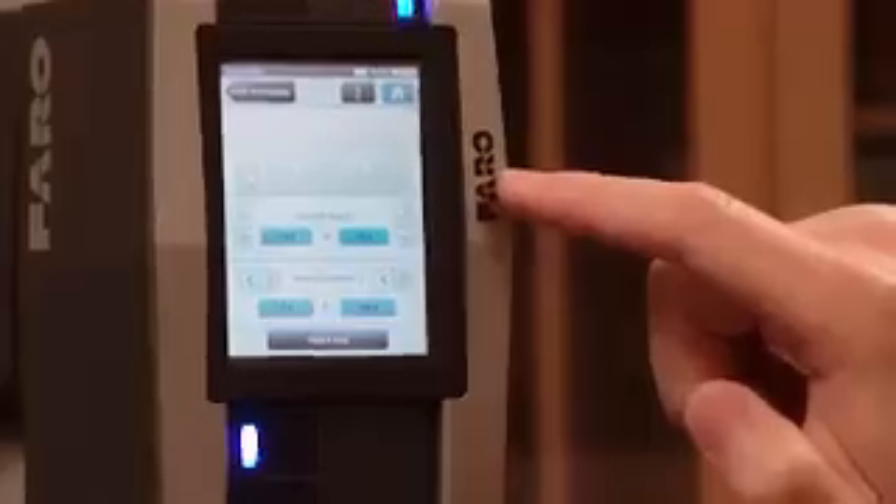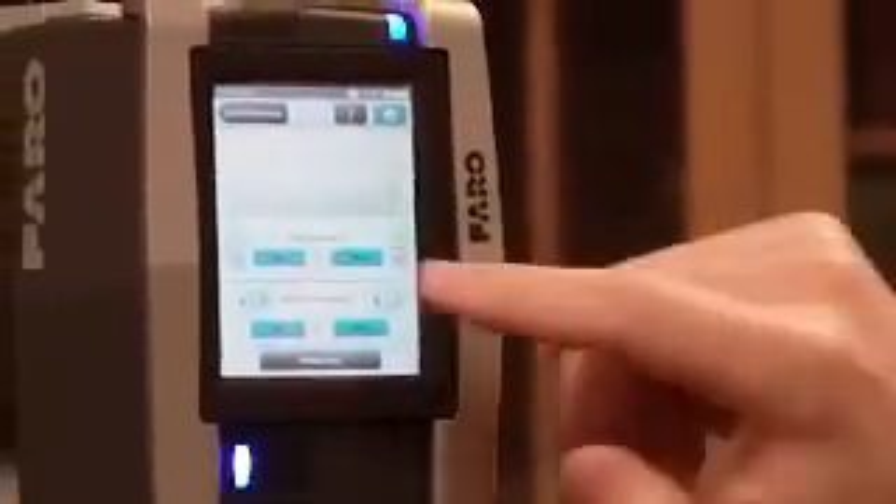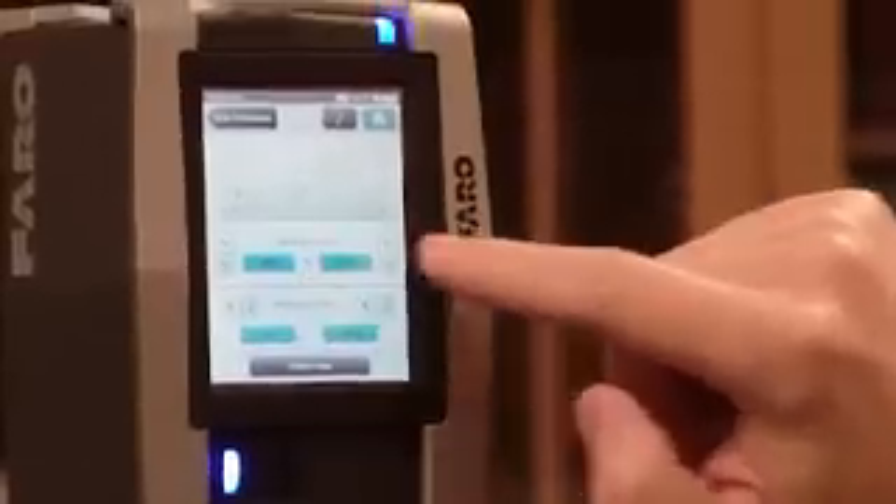Somebody already did a scan in this room and you can see the 360 degrees. Look at the image — it's kind of distorted because it's folded in like wings. The vertical area is minus 60 to 90, going from the ground up to the sky. And the horizontal is going 360 degrees.